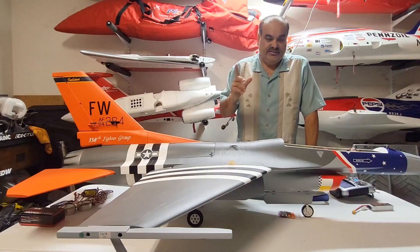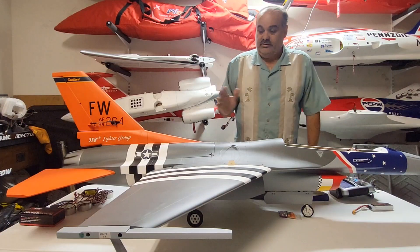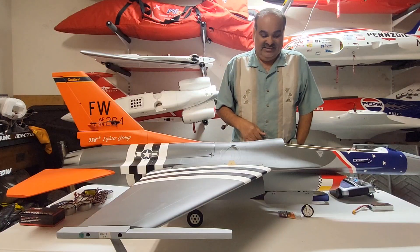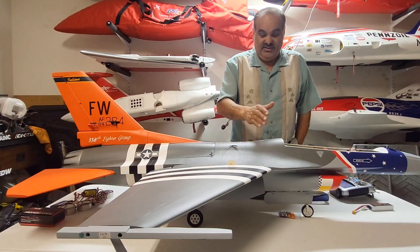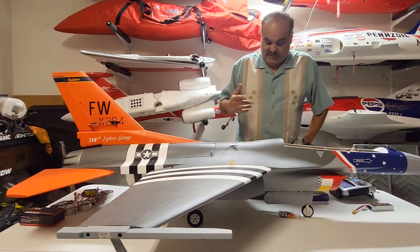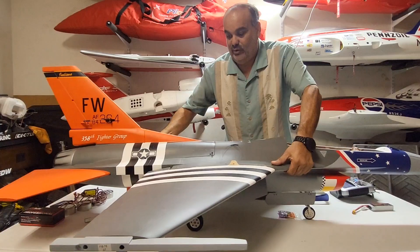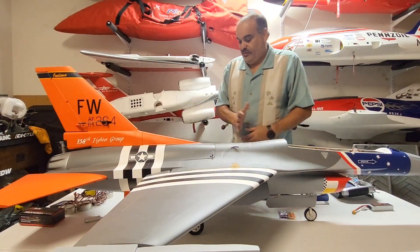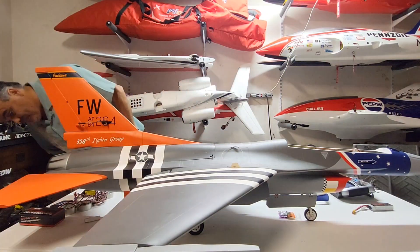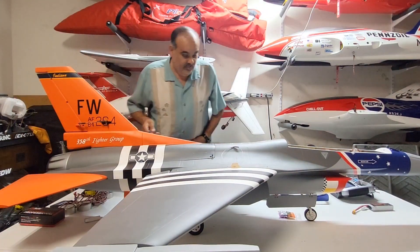I haven't even checked to make sure the flaperon rods are working properly yet. I know the tailerons are set up right. The airplane comes with a nice little wood jig that tells you where the CG is. According to them, the CG is 148 millimeters from the front, which is about four and a half inches. We found that to be a little too nose heavy — it wants to tuck or dive down when you make a turn and pull elevator.